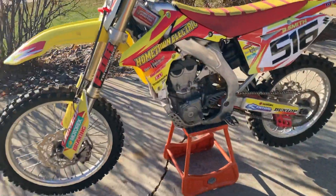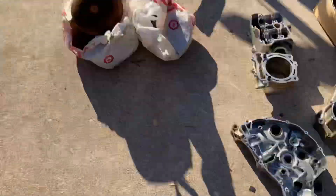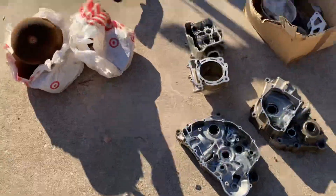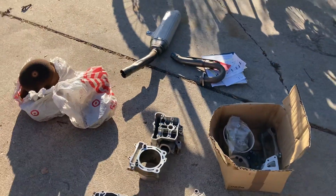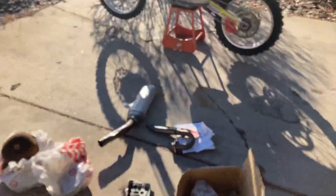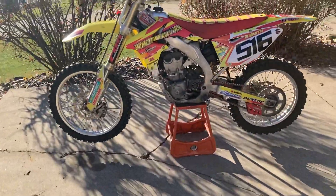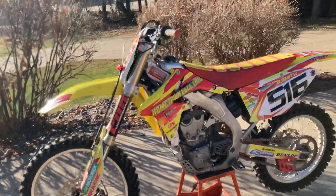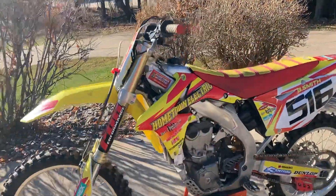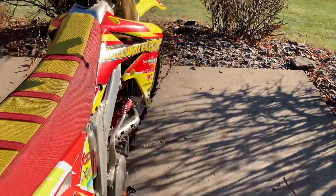Nice bike all around. These RMs tend to be pretty bulletproof. I broke my toe, so I'm going to have Justin start it so we can hear it run. I'm not supposed to be kicking bikes over right now, but if you need anything for your RMZ 450, let us know. Remember to subscribe down below. If you want to reach out to us, text me or check our eBay page.